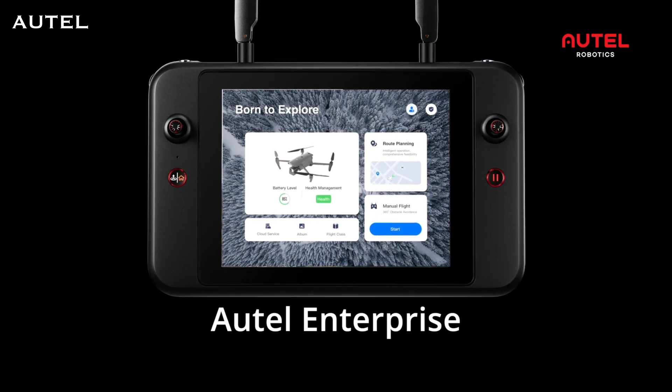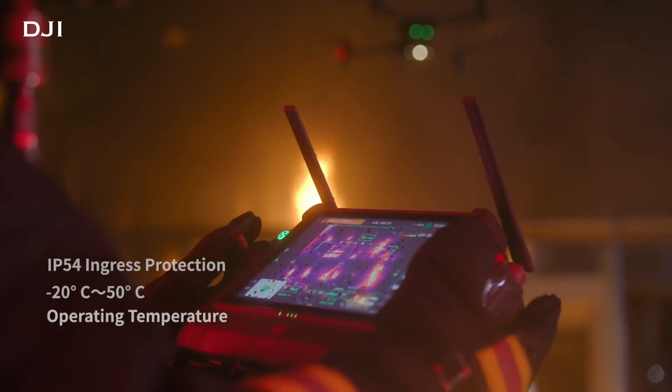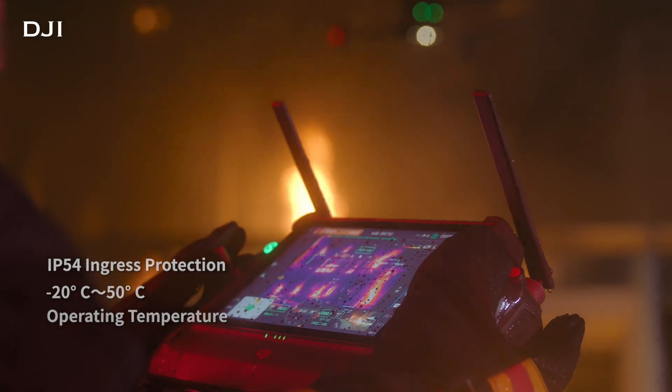They both have smart controllers. The Autel smart controller has a little bit bigger screen, but they are both big, beefy, and bulky — you don't want to drop either one of them, so I suggest a lanyard for either remote. Both are packed with features. I wouldn't say one is better than the other. They are both fantastic — nobody's going to be disappointed because you've got that giant screen that you can see really, really well in bright sunlight.